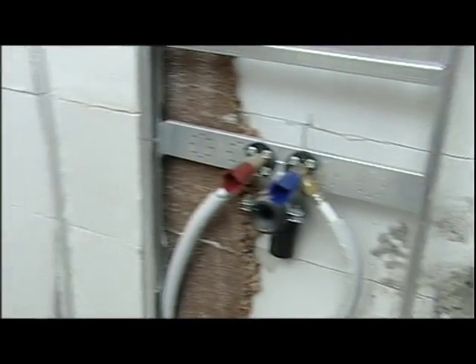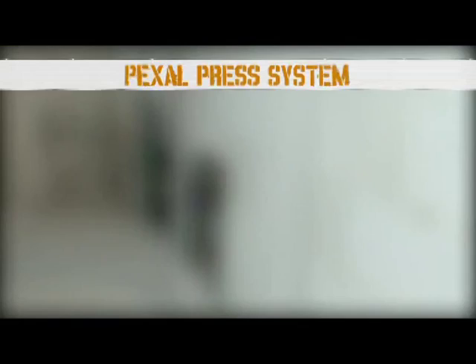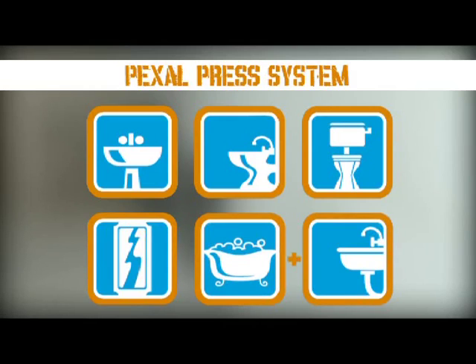We will now create a water supply system with manifolds using the Pexel press system, in a bathroom composed of wash basin, bidet, WC, shower, bathtub, and also the sink in the adjoining kitchen.